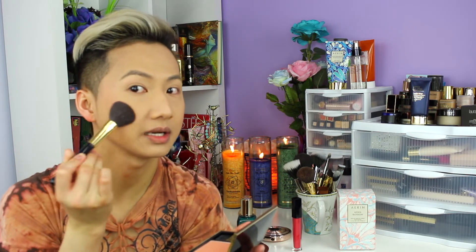Love it, love it! This color is definitely buildable, so I can always go in and build some more. I like to bring it around the temple areas to really lift up my cheekbones. Looks really, really nice.